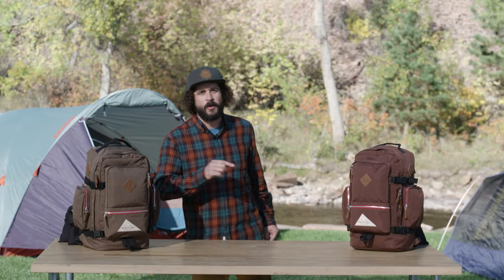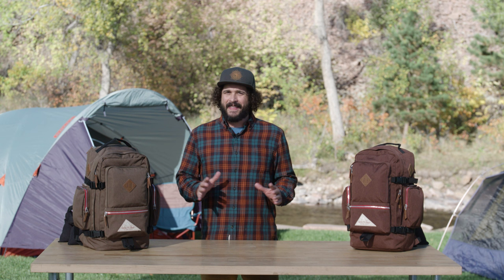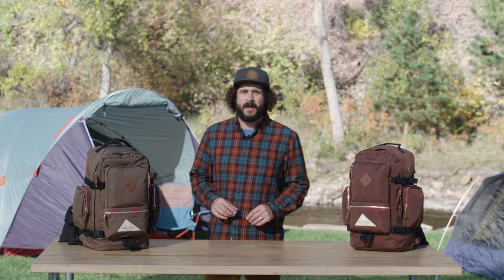Sometimes, in order to go further, you must first go back to where you began. That's the idea behind Kelty Origins, a new collection of all-purpose heritage packs made to go effortlessly from the train station to the trailhead and everywhere in between.